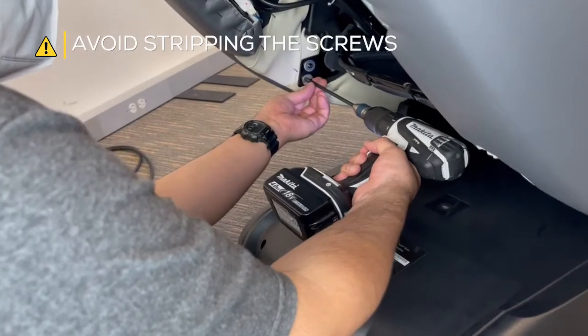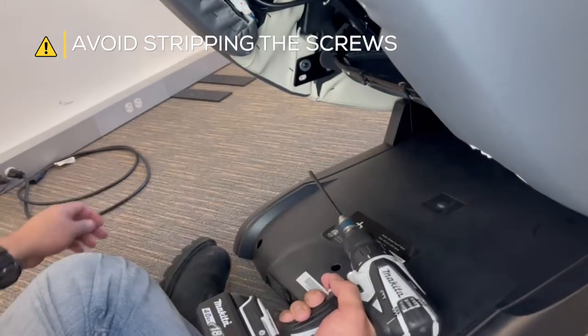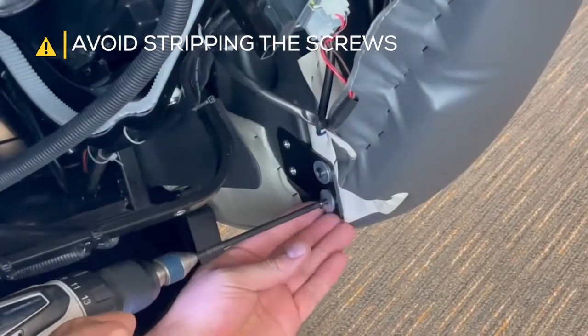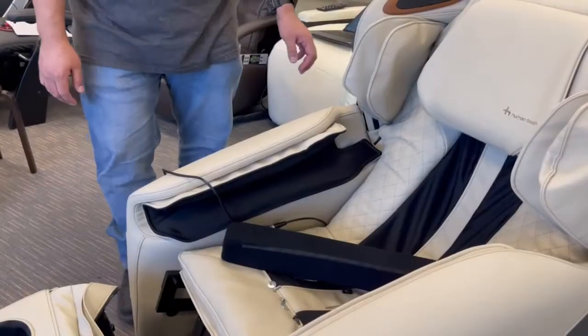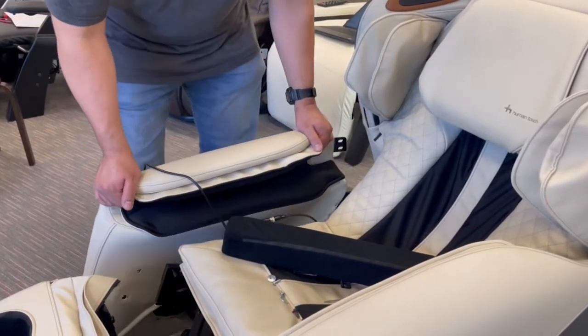Now, remove the two screws that secure the rear of each side panel to the chair frame. Detach the side panels just enough to set them alongside the chair. Do not detach the air hoses.